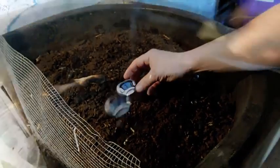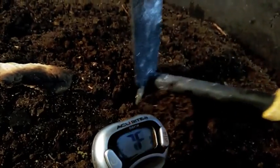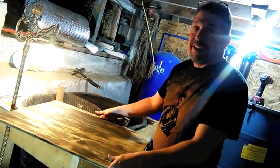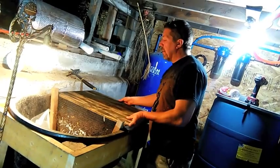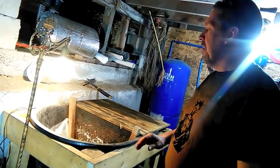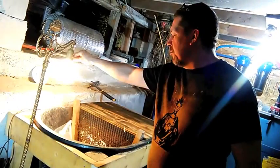They're very shy, they don't like light. Worms are very light sensitive, which I cannot figure out because they don't have eyes. I don't know how they can be light sensitive, but they are — so they're in the basement where it's normally dark.